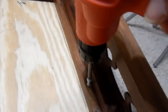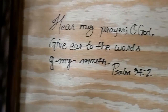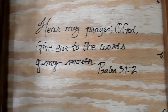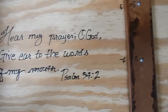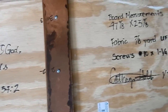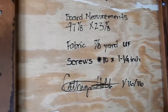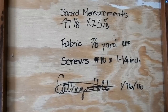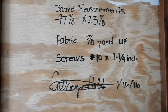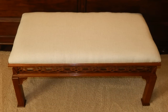All that's left is to attach the cushion to the actual table using the markings I placed earlier — and voilà, we are done! We just love our new bed bench and kneeling bench. I'm so happy with how this turned out. I also included on the very bottom, in addition to a scripture, the measurements of the board, the fabric, and the screws, so the next time I want to redo this project I have everything I need right there.